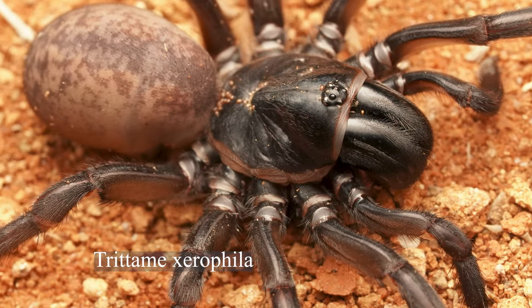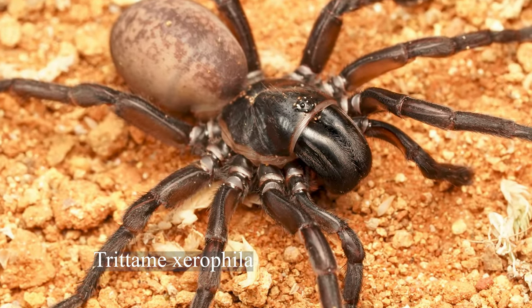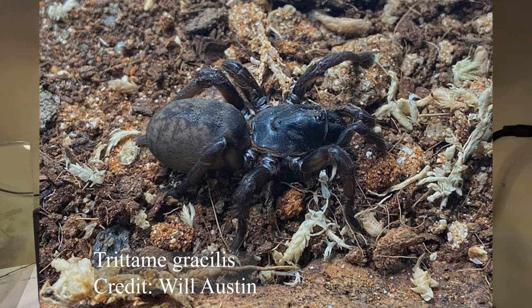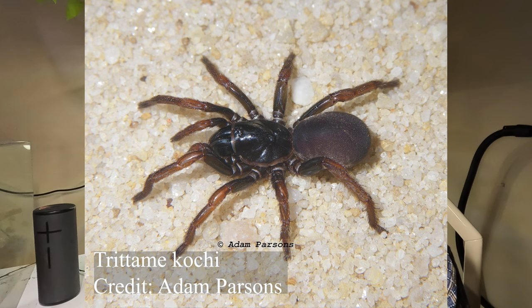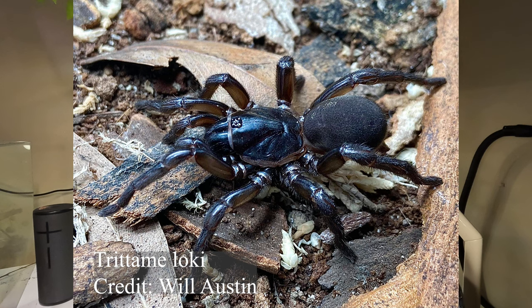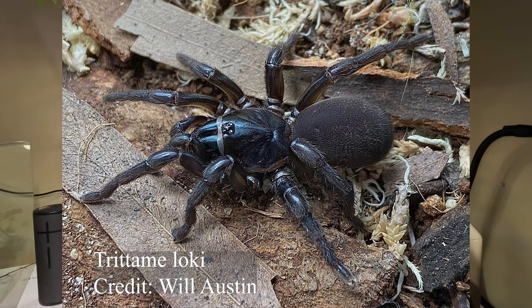Here you can see further variation within the Tridomy genus. Other genera such as Idiomata and Mangelia seem to have little variation in appearance between species, but in that way Tridomy really stands out. For example, the difference between Tridomy CF Rainbow Eye and Tridomy Loki is quite striking — it's almost hard to believe they're in the same genus.